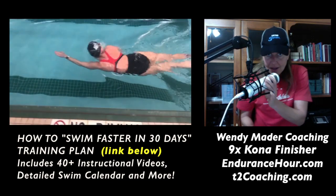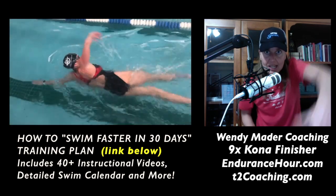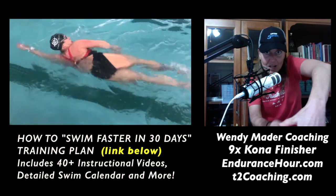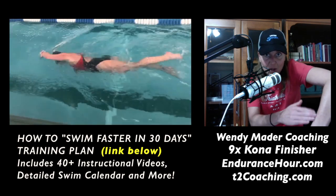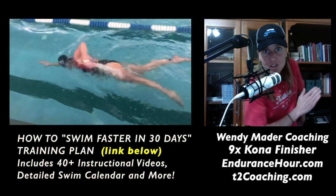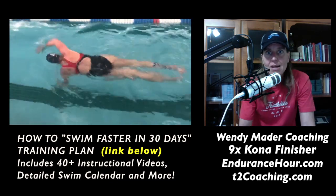Hand entry is one of the main things I like to work on, because when you enter with fingertips below the wrist, below the elbow, it sets you up for a catch — fingertips below the wrist, below the elbow — and then a strong pull all the way past your hip. Right now, because that balance and body alignment is off, you have no power behind your pull.